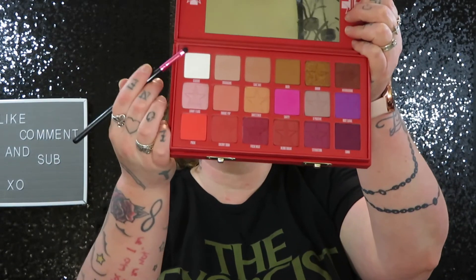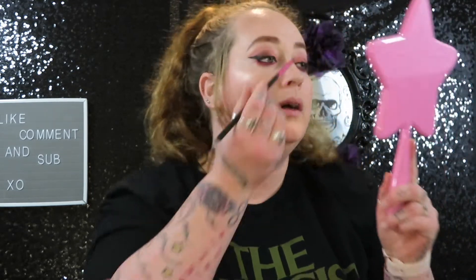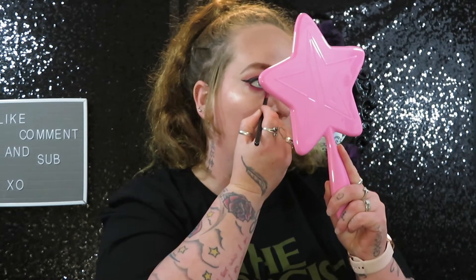Alright you guys, so I'm going to go in with Glucose, which is this really bright white, and I'm going to add that to my inner corner and brow bone, just to make everything pop.